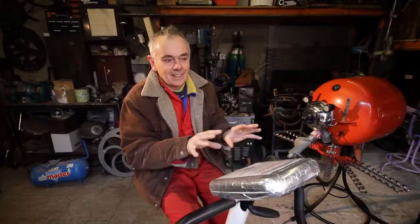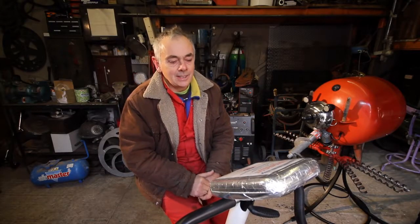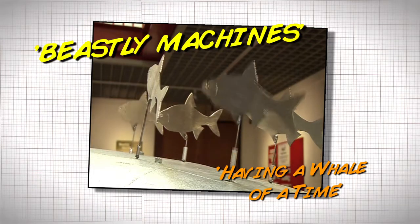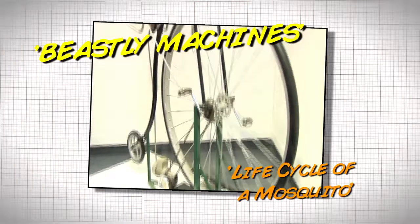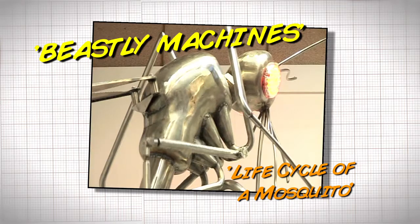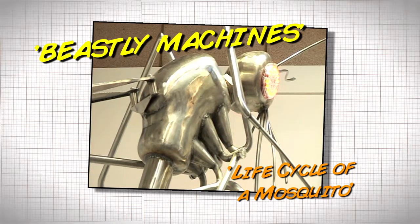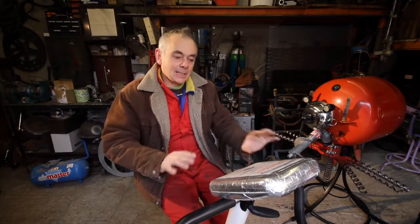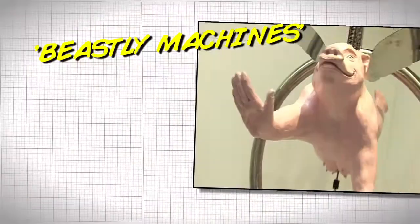Beastly machines sounded like beastly machines, but it also means I can make lots of machines that are creatures. A lot of my work is creatures or people anyway, and it tends to lend a certain sort of comic element — because creatures really are beautiful and graceful, and machines, especially made on the kind of budgets I'm working on, tend to be a bit more clunky and less genteel and elegant.